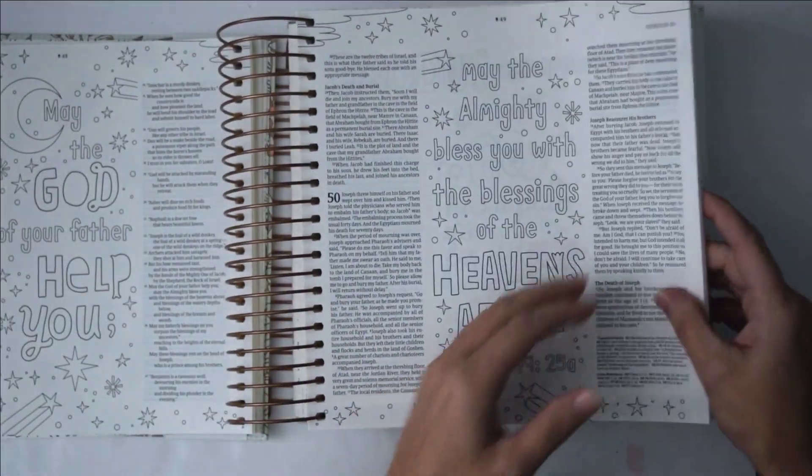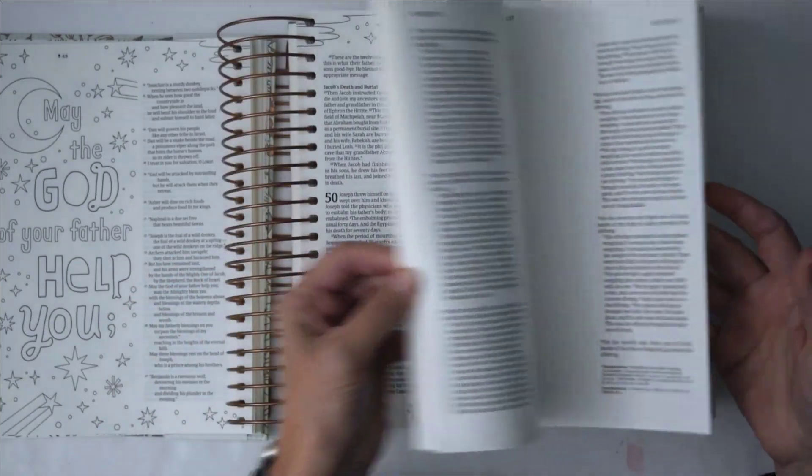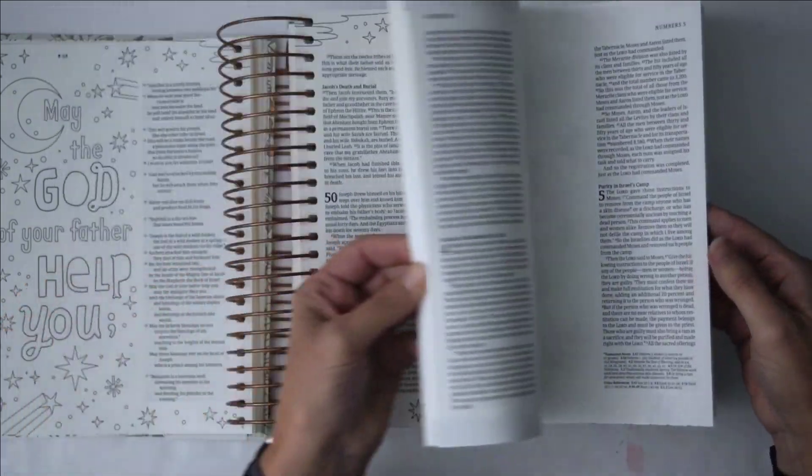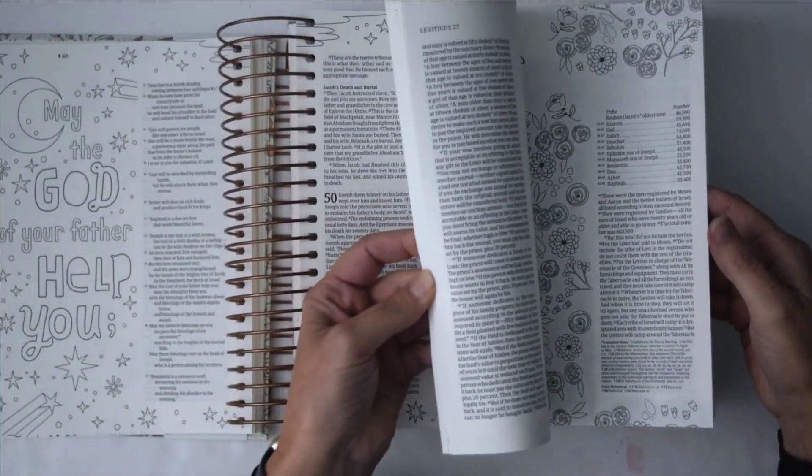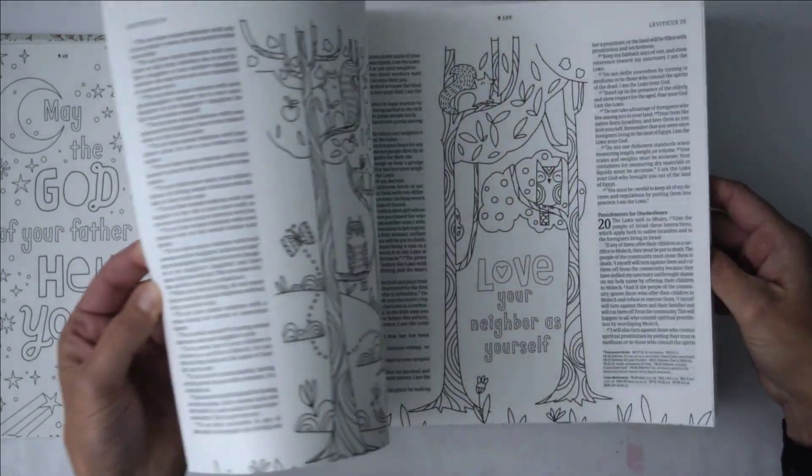They do have quite a few pages that are blank for you to use, so it's not like they're all decorated, but there is a lot of decoration in here.